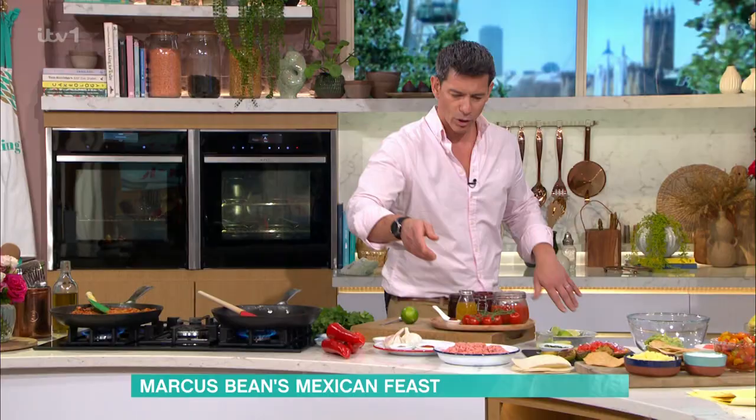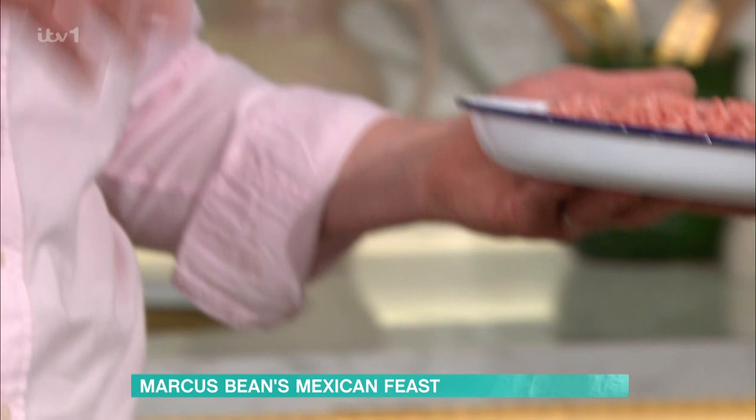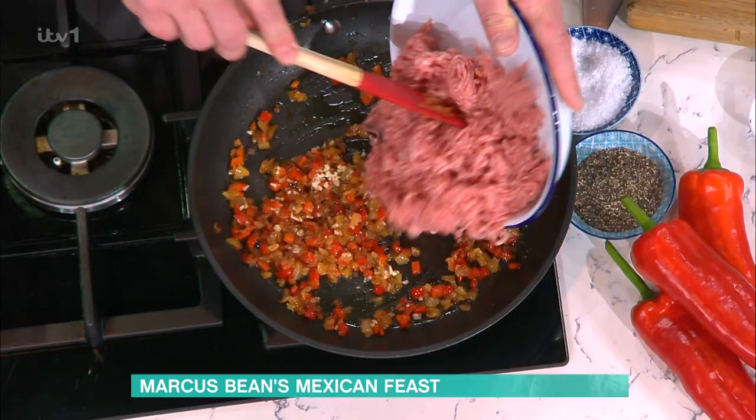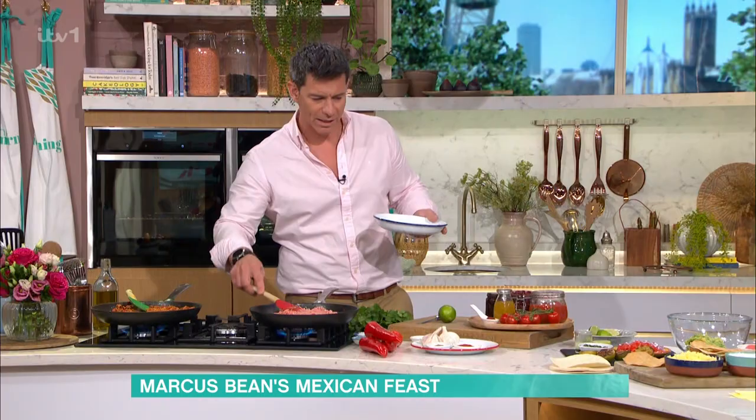And then I've got pork mince. But again, you can use anything — you can use chicken mince, pork mince, beef mince, whatever you want. So I'm going to add this straight in and start to fry that off. The great thing about this is it's a really good sort of sharing dish.